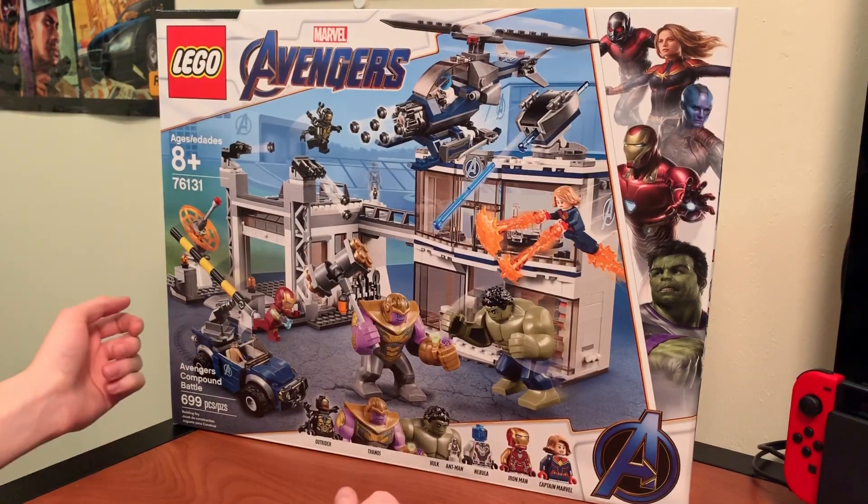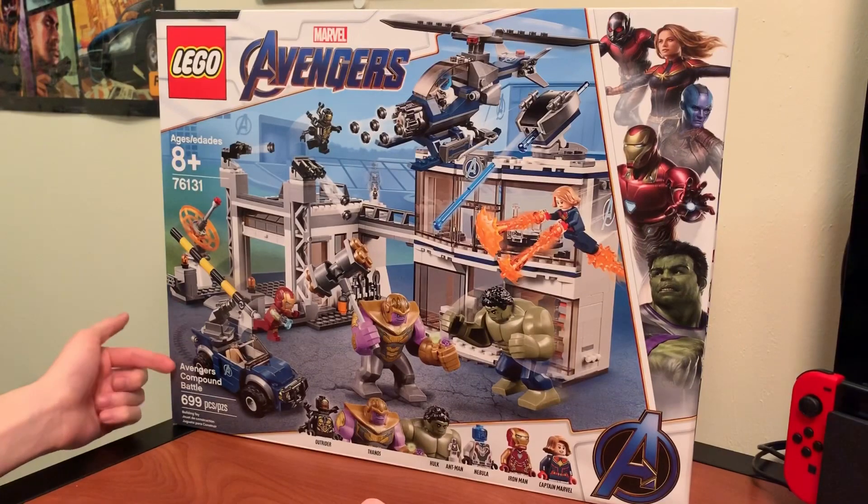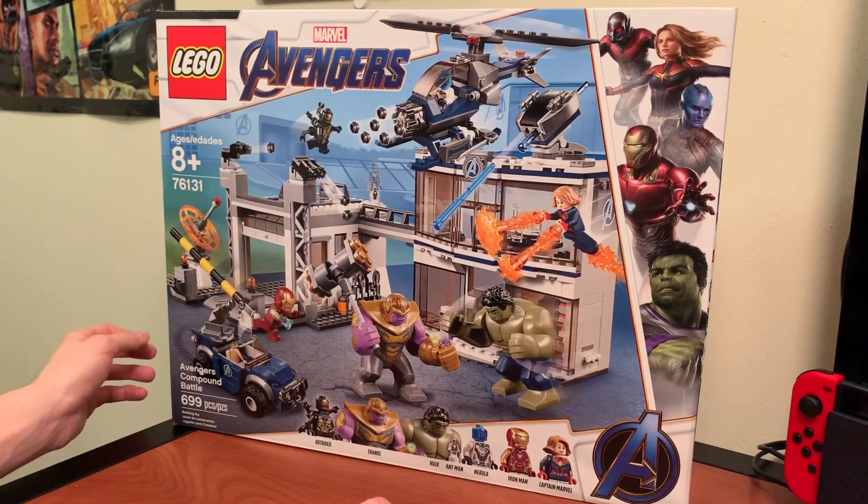Hey everybody, how's it going? Today I've got with me LEGO Set 76131, the Avengers Compound Battle from Avengers Endgame. This set has 699 pieces and retails for $99.99, which in my opinion is kind of too expensive for the piece count.